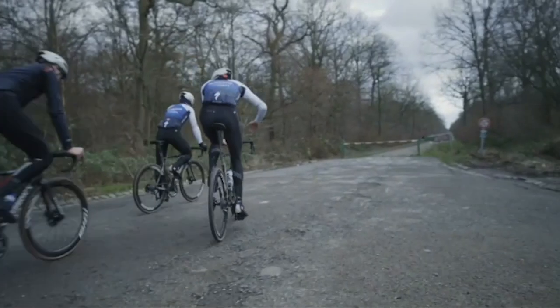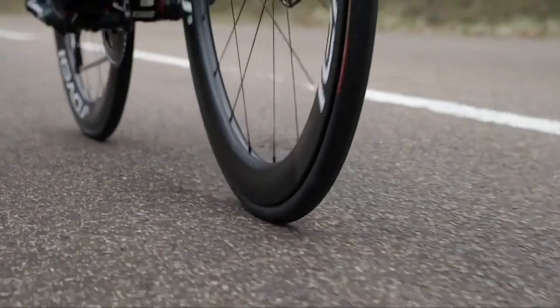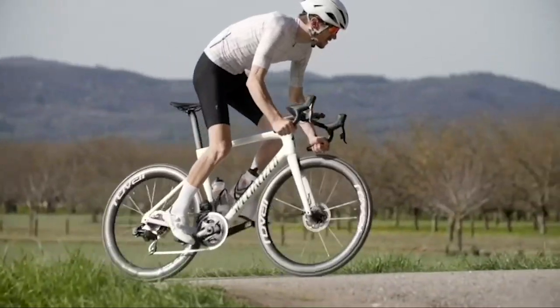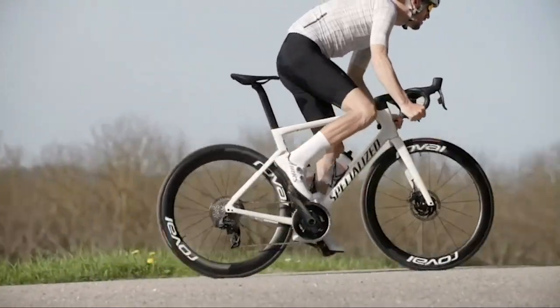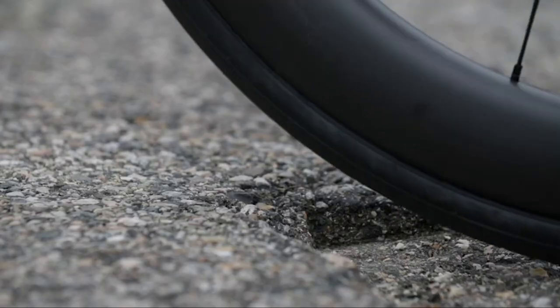Optimized for 26mm wide tires, going tubeless improves rolling resistance as it significantly reduces the amount of material that must deform. This reduces friction and energy loss, meaning there is more energy to propel you forward, offering you the full benefits package of speed, handling, and flat protection.